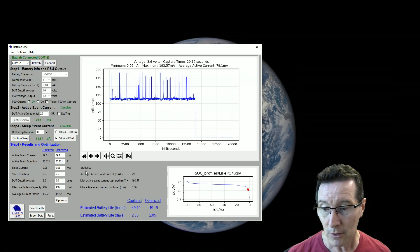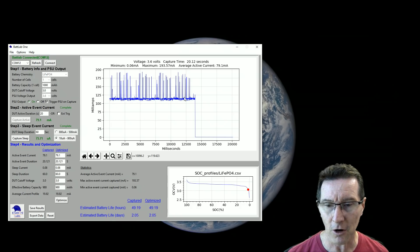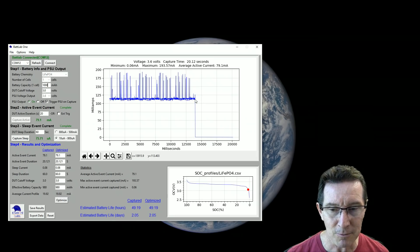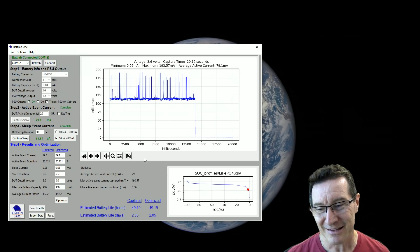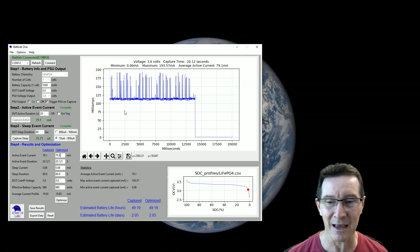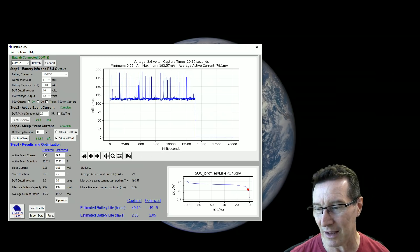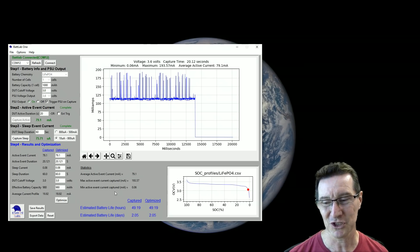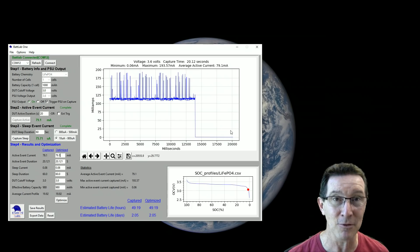The captured and optimized match precisely because we haven't changed the numbers. The statistics show 79 milliamps average active current. I'm not sure where it got 79 milliamps — ah, right, because we sampled over 20 seconds and the device went off after about 10-15 seconds. That extra off time is significant and affected our average current calculation. Don't do what I did and sample off the cliff like that. One feature that would be very useful is a gating function — set cursors on the graph to define the exact active area you want included in calculations.